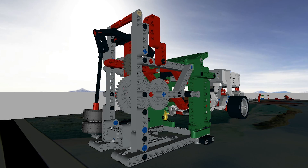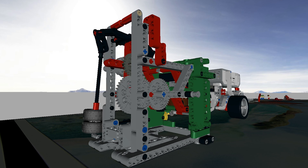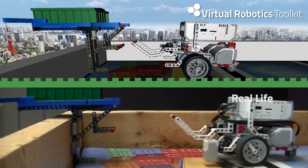the Virtual Robotics Toolkit is an essential tool that lets teams hone the strategy, engineering, and programming skills needed to not only survive, but thrive in any challenge environment.